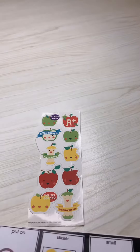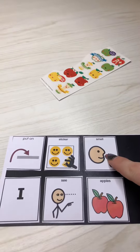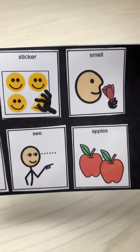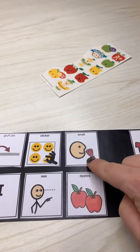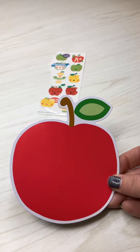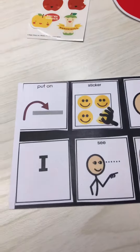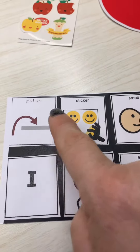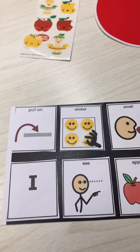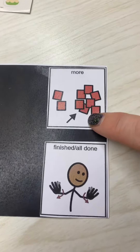There is also a strip of vocabulary words that you can use during this activity, such as the word smell. In this activity your child can peel stickers and stick them to the apple. You can also support vocabulary by pointing to things like 'put on' and 'sticker.' Your child can also request more.